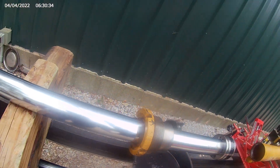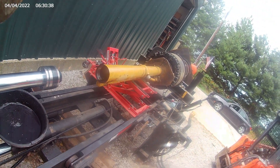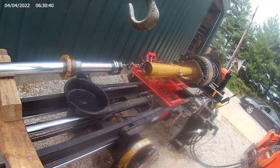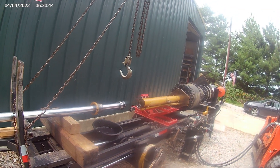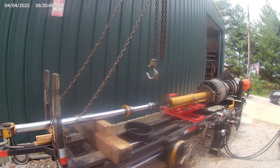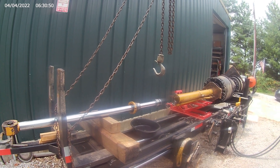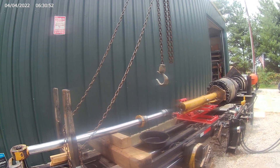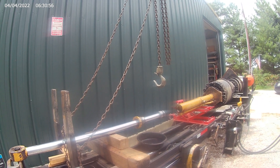Cylinders get age on them just like all of us, and the next thing you know you've got a pile of junk. But we can get down to the inside of that barrel with a real bright light and a rag, clean it all up, and see what we've got - then we'll go from there on whether we can put her back together and get some more life out of it or not. We'll find out.